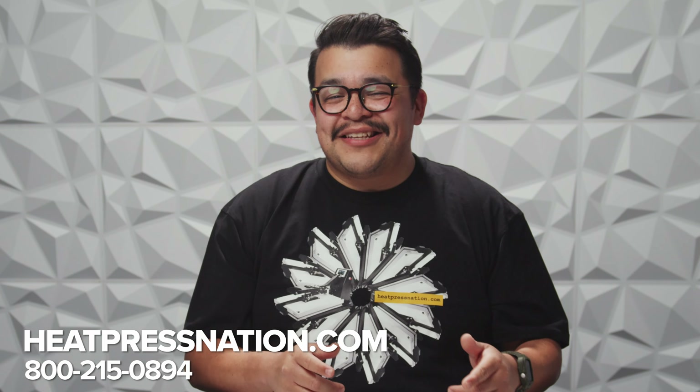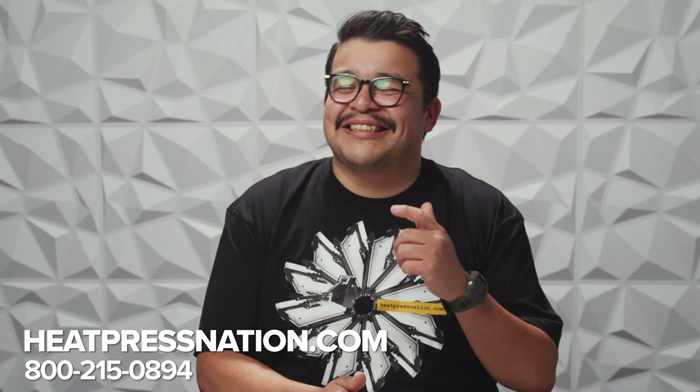If you follow our channel, you've heard me say that at Heat Press Nation, we don't believe there is one product that's right for everyone, just the right product for you. So while I think Direct-to-Film is the bee's knees, I also think it's important to highlight other options for printing full-color transfers. If you enjoyed this video, be sure to like and subscribe, and you can find all of the products mentioned linked in the description. For our full selection of heat transfer equipment and supplies, be sure to visit HeatPressNation.com.